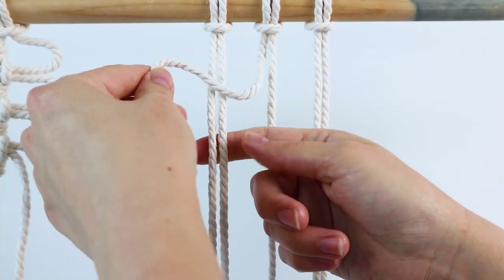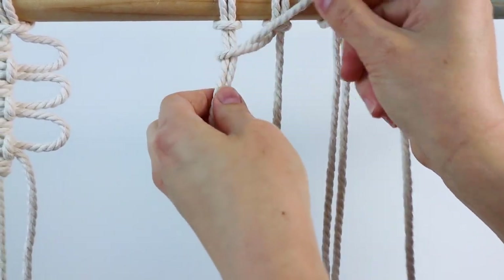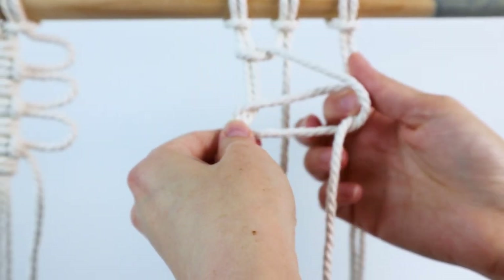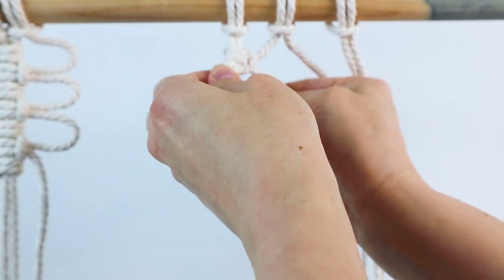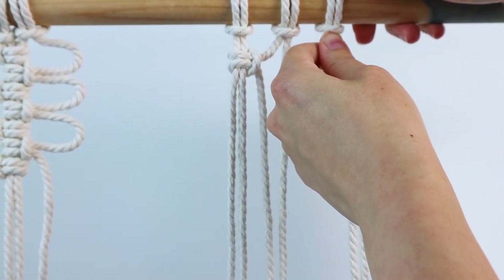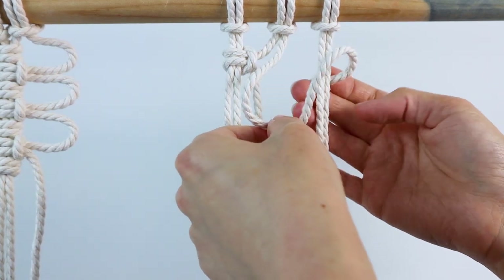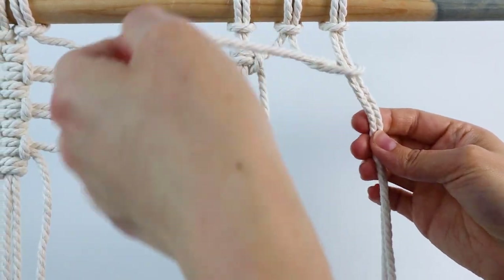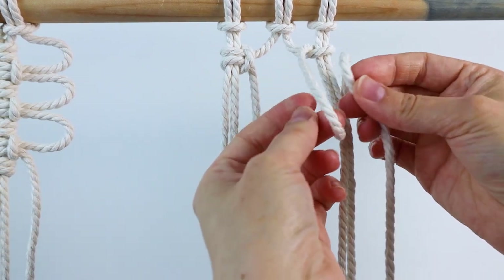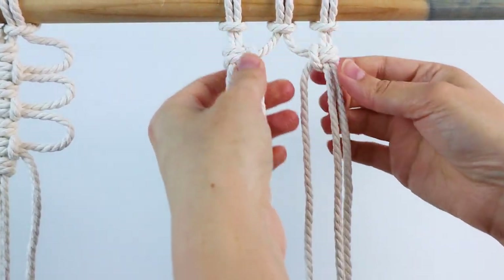To start, we're going to take the left center cord and tie a vertical lark's head knot around these two left cords. Go in front of those two cords, bring it around and pull it through, and tighten it up. Then go behind, bring it around and pull it through and tighten it up. Then move over to the right — make sure everything is where you need it to be — take your right center cord, go in front of the two right cords, bring it around and through, tighten it up so it's even with your knot on the left, then bring it behind, around and through.